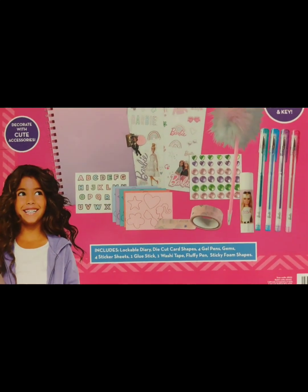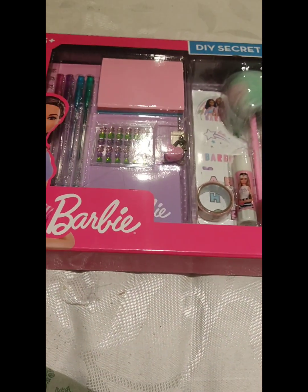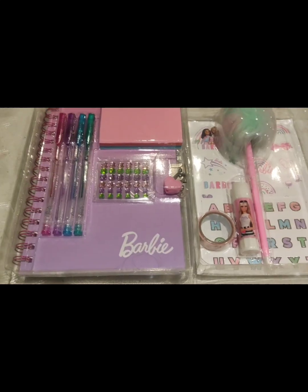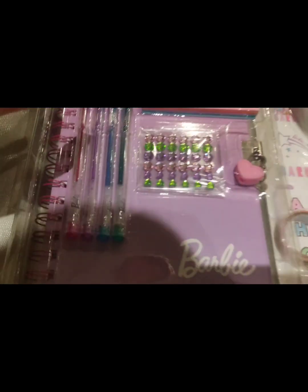This contains — let me just open this first, let me unbox this. I'll be showing you everything so that you can get an idea what does this box exactly contain. So this one comes with glitter pens — gel based glitter pens — and a sticker and a diary.